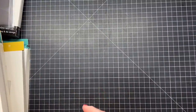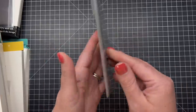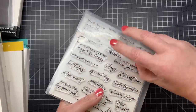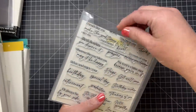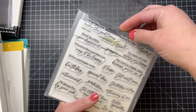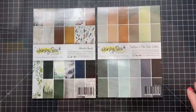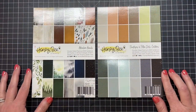Let me show you how I've stored my stamps and coordinating dies. This happens to be the square size, six and three quarters by six and three quarters. I pull the tab open and you can see the cute little Be Creative logo — I can store my stamps, even the little backer, and then all those coordinating dies fit nicely in there.